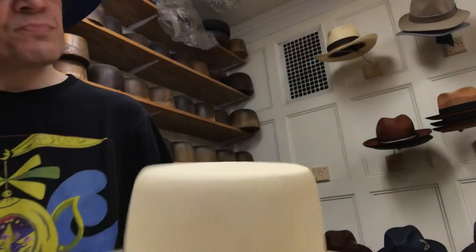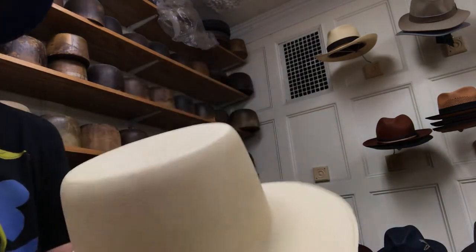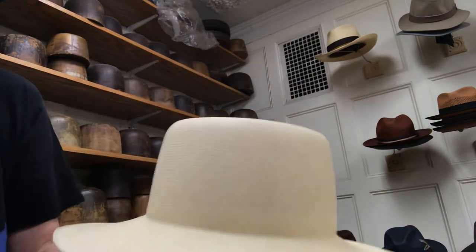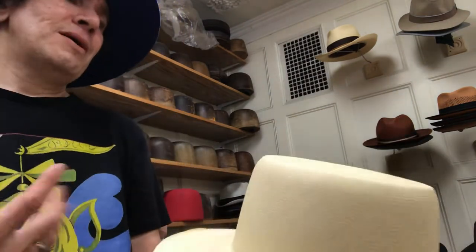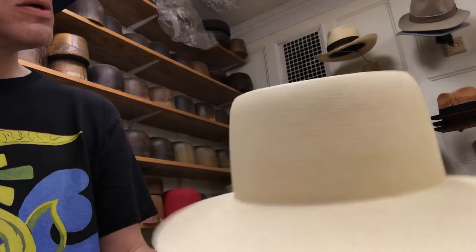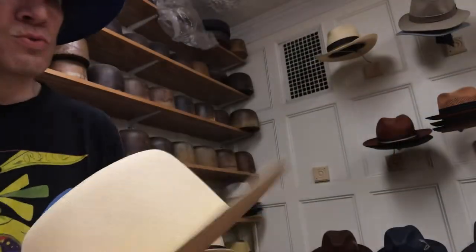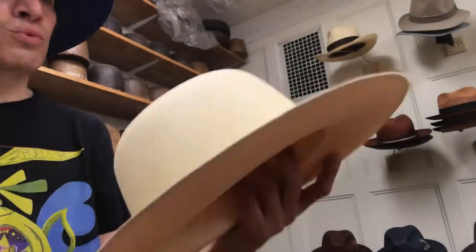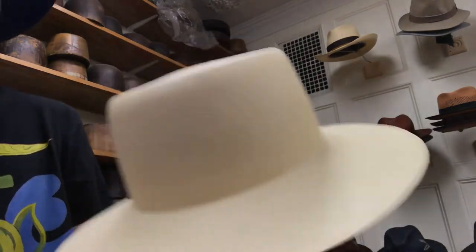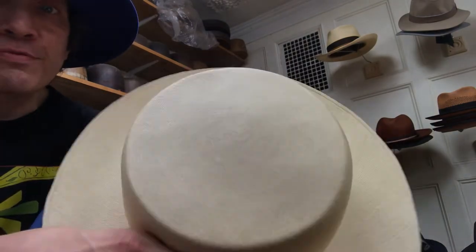A hat like this, depending on where you get it, could run between $1,500 and $3,000. This is extreme. A lot of people are very quick to say it's Fino quality or Super Fino — you have to check it. I believe they said this was Super Fino or Fino Fino. It's really, really fine — finer than everything else we have, except maybe one or two, and those are sort of private reserve bodies.